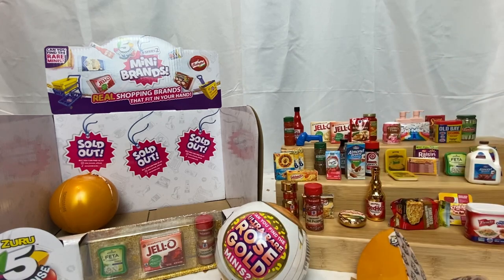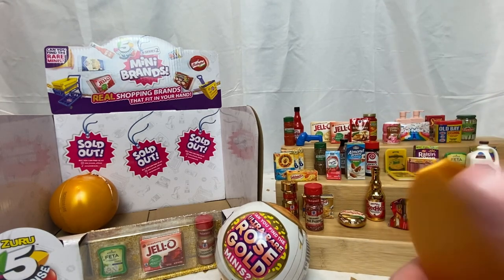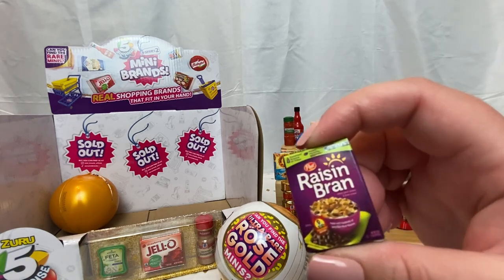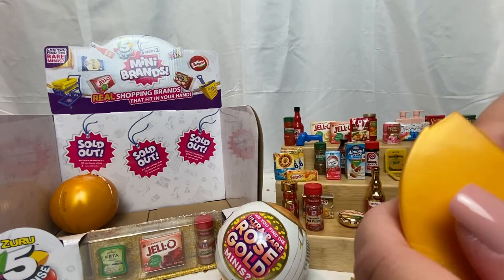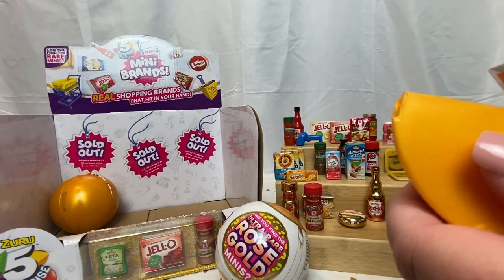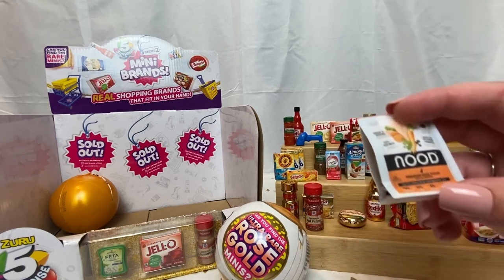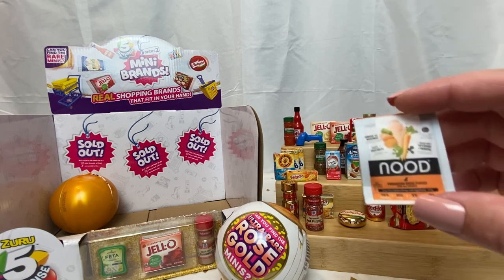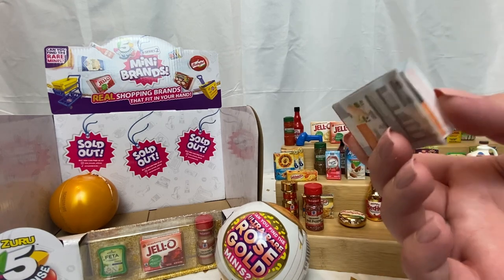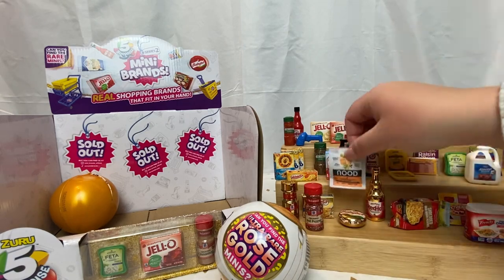Almond Breeze original. And another Raisin Bran. Last little wedge on this side — something new, something exciting! We have Nuude premium dog food. That's actually really cool — I haven't seen anything for pets yet. Super cute, they printed it on the sides too.